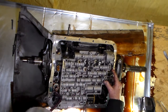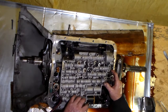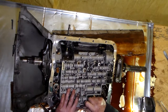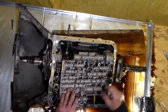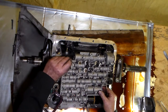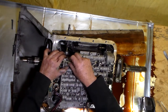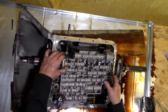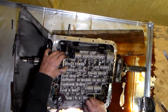Let's put this thing in here, drop a couple of these bolts in here just to hold it in place. I think we're in a pickle here.